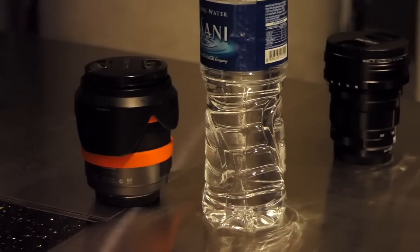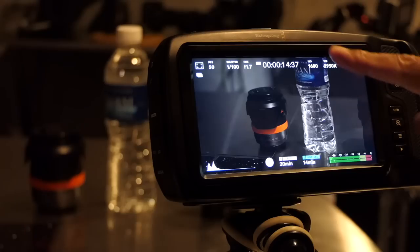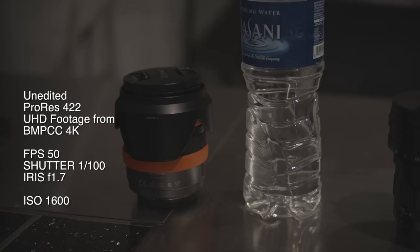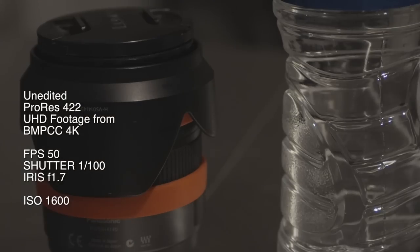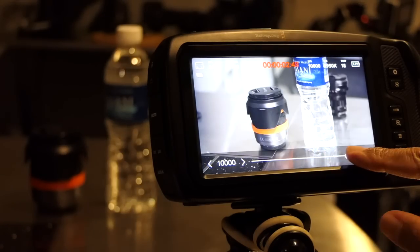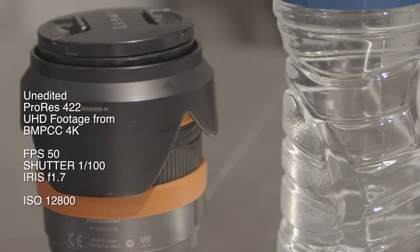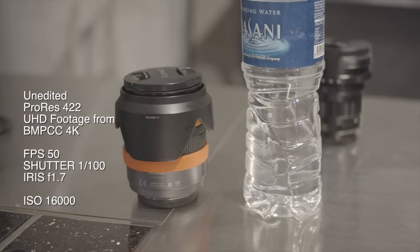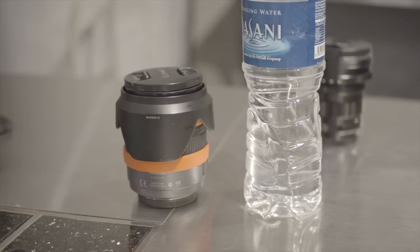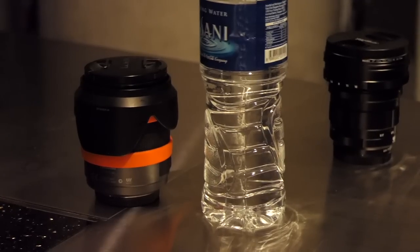Now let's simulate shooting an event in a venue with very low light, such as a ballroom. I'm going to increase the ISO level and check for noise. At ISO 12800, is there any noise? Very tiny. 16000? 20000? 25600? All I can say is wow. That's video coming from a micro four thirds camera, and this is what my naked eye sees.